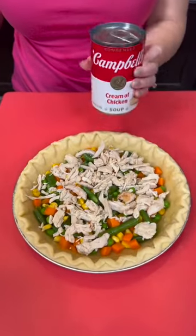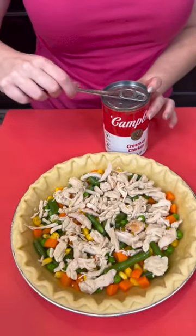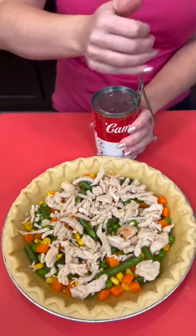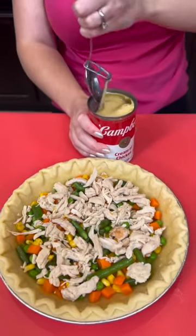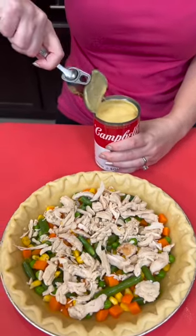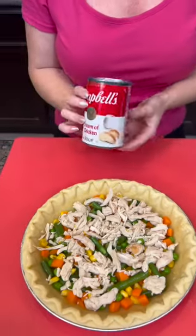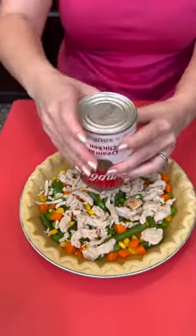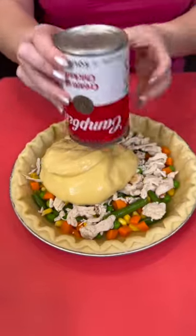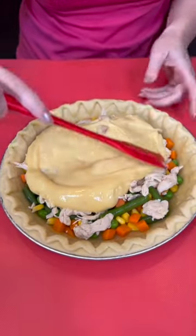You're going to take one can of cream of chicken soup, but I'm going to show you a hack that is going to change your life. Don't wreck those nails anymore — all I need is a spoon and it does all the work for you. Isn't that genius? Now we're just going to take the entire can and dump that right on top. I know this looks a little strange, but trust the process. We are making a quick and easy chicken pot pie.